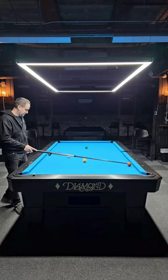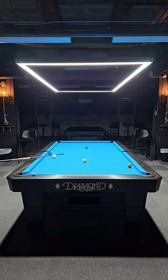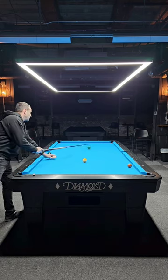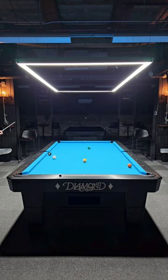All right, here we go — tonight's group run. I'm setting them up. The first thing I wanted people to work on and experience is the rail bridge, because a lot of times people are uncomfortable playing off the rails, so I thought it'd be good to work on that.